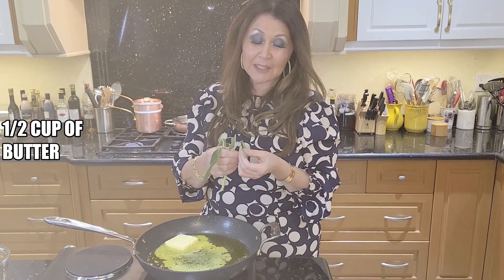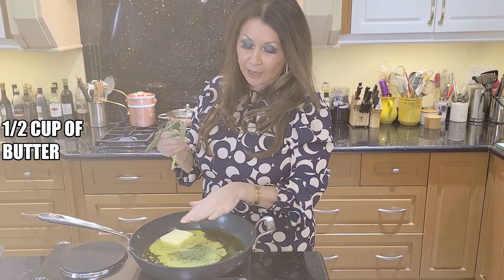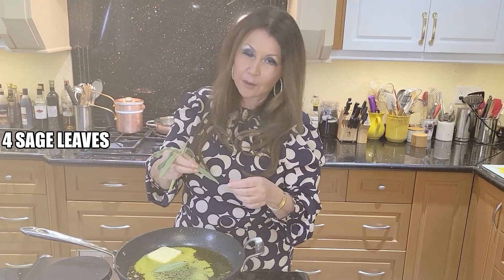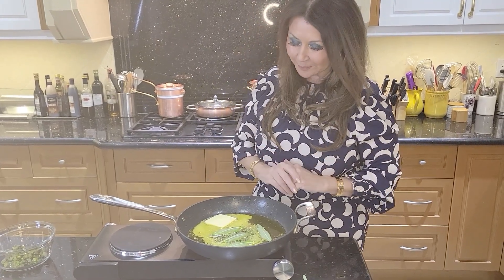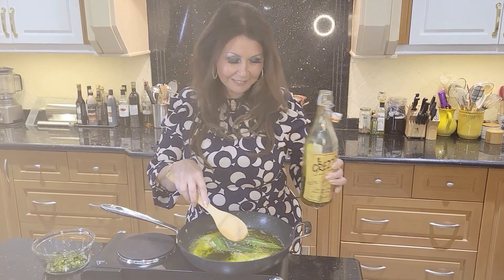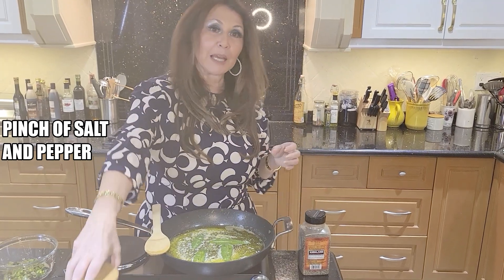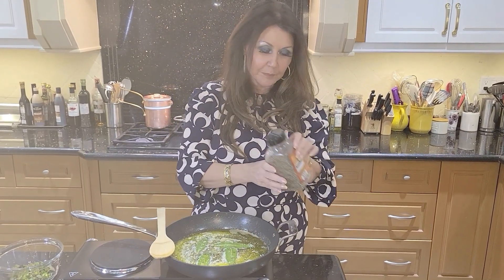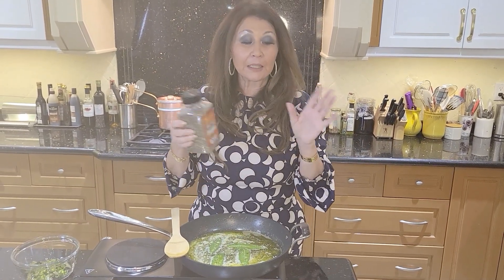I'm going to start making the sauce because the sage has to infuse inside the butter and olive oil. I have about half a cup of butter and I'm going to add four sage leaves, then let the sage infuse. Now that the butter has melted I'm going to add a splash of olive oil, a little bit of salt, and a little bit of black pepper. Now would be a good time to add some chili pepper or hot pepper if you like.